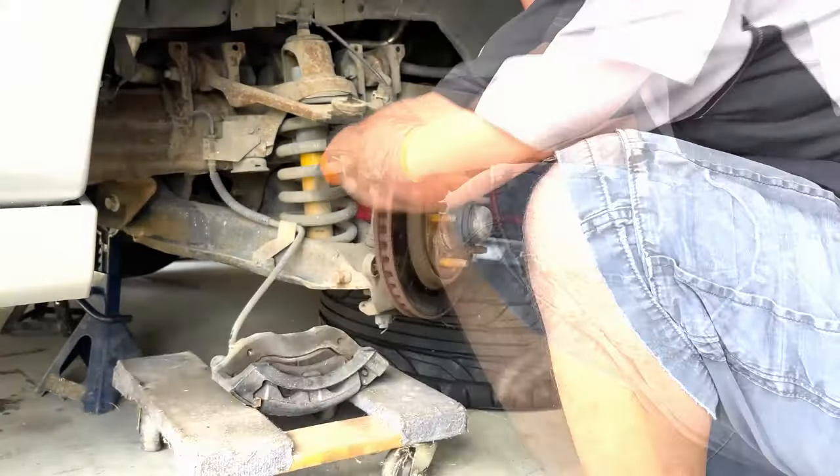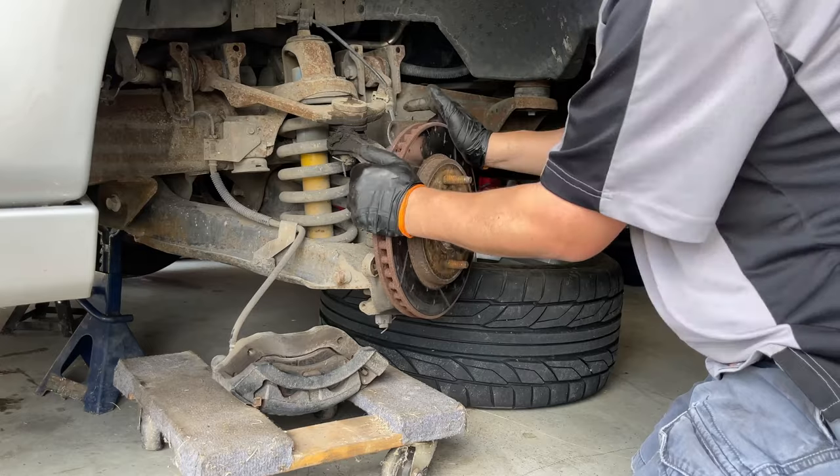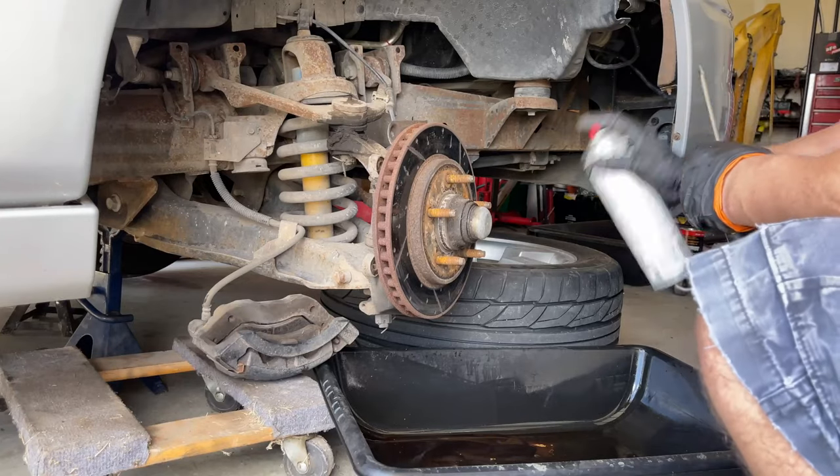You can clearly hear and see the play inside this bearing — about a quarter of an inch to either side.